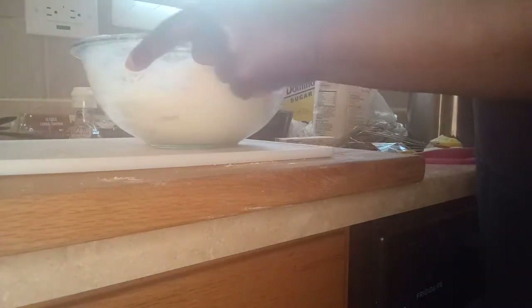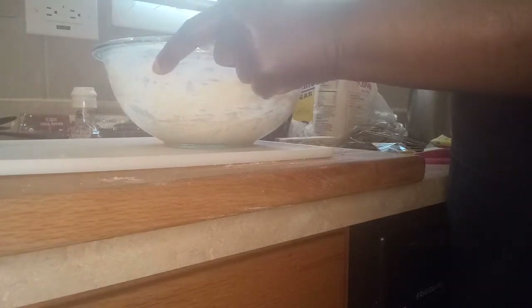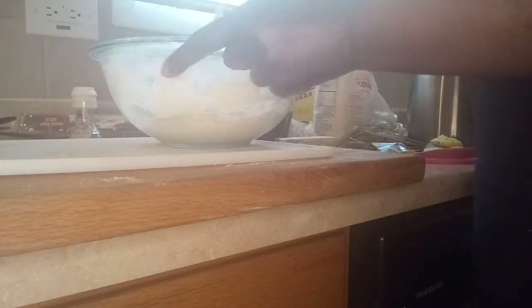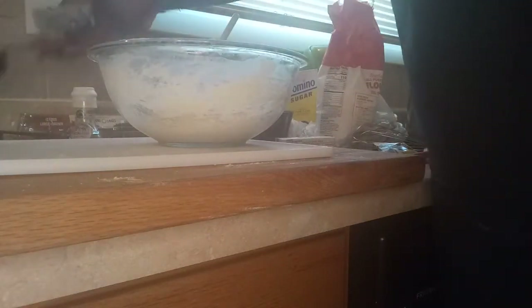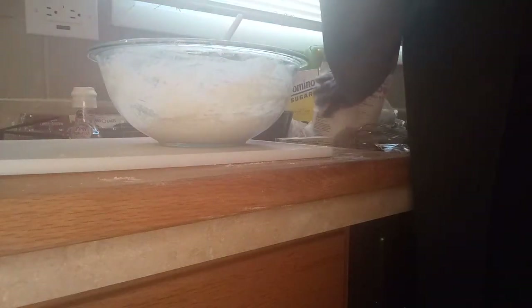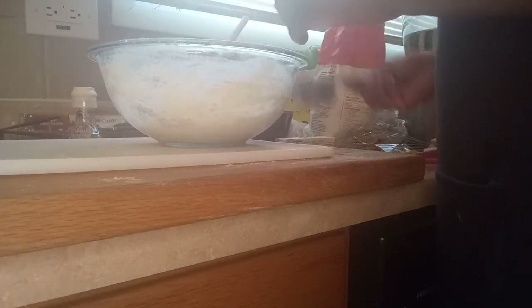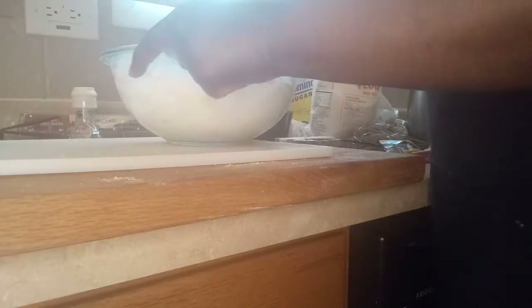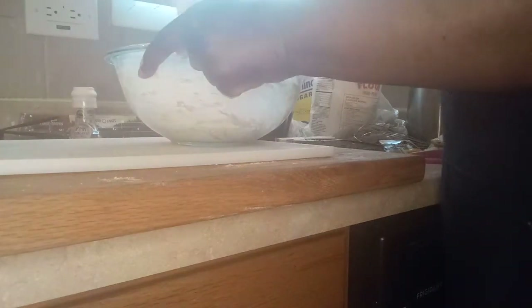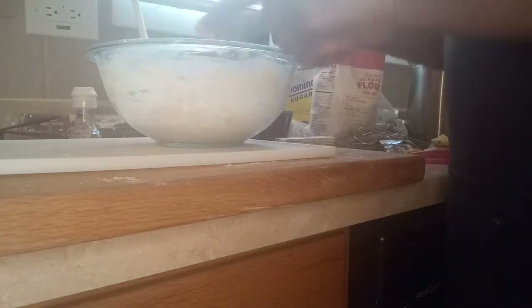When it looks like this, I'm going to put a little more flour in there because I'm molding it into a ball so it can sit until it rises. With my cup back, sprinkle just a little in there. One more — I'm willing to stick.